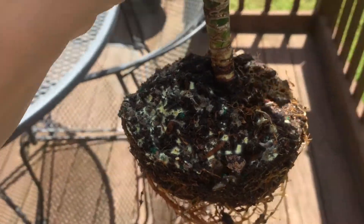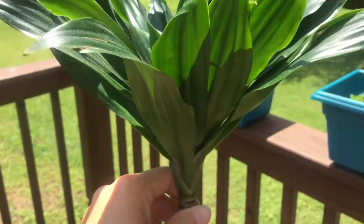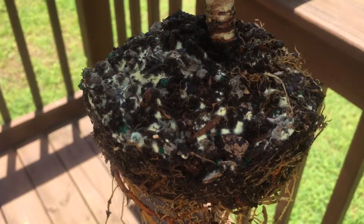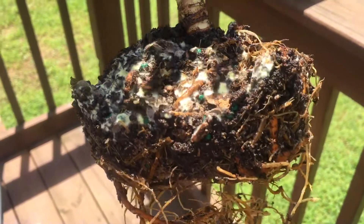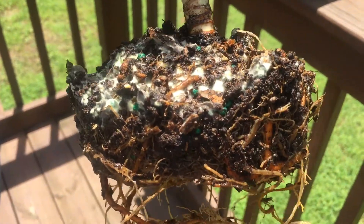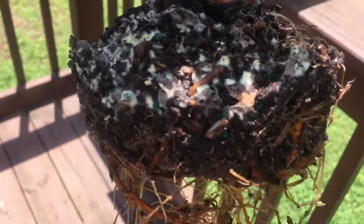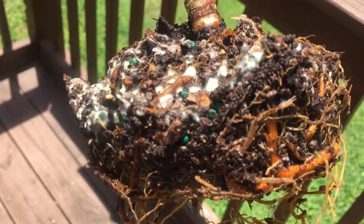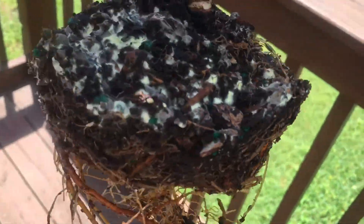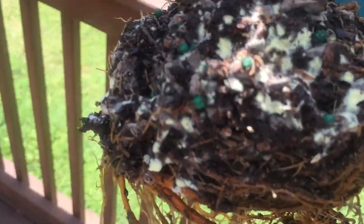Today I'm having an issue with my dracaena compacta that I keep in the house — it's got fungus in the soil. It's been there a while; I watered it about a week ago and took away a lot of the infected soil, but as you can see it's regrown, so it's all throughout the plant and the roots.